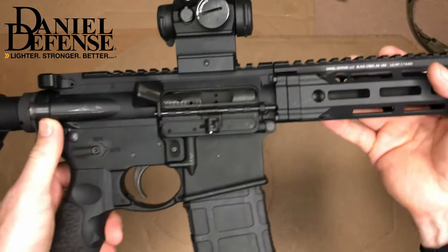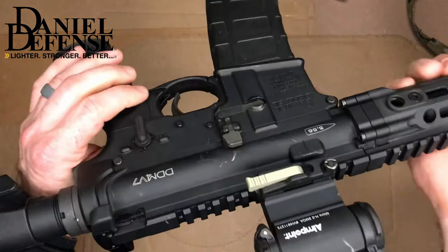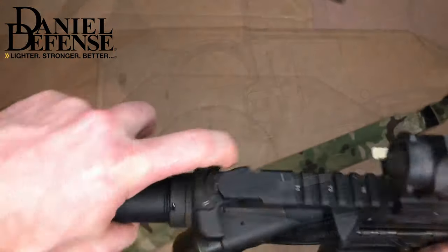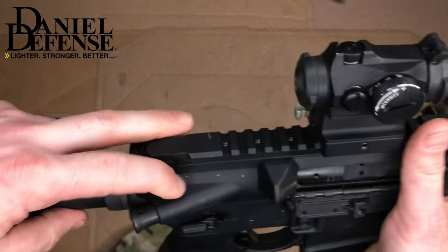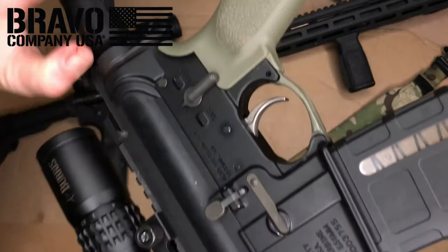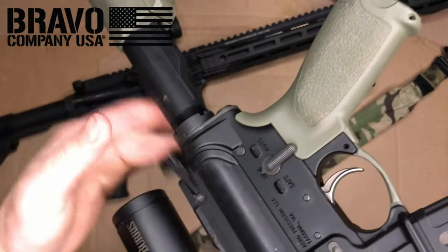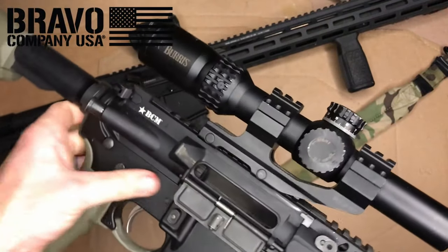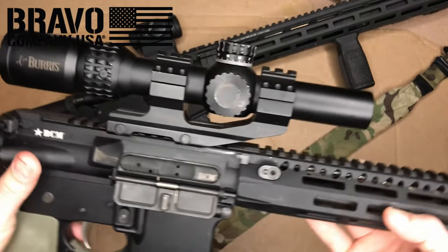Let's look at some of the things that are different about the Daniel Defense weapon system. The first would be the ambi safety selector, as well as ambidextrous features in general. Coming standard on it is the ambi charging handle. The BCM platform offers several different charging handles — approximately all of them are offered in an ambi option, but they're also offered in a non-ambi option, so depending on the model you buy, you may or may not get one.